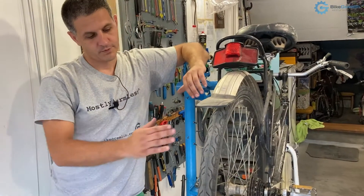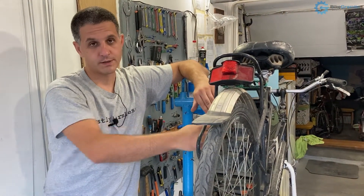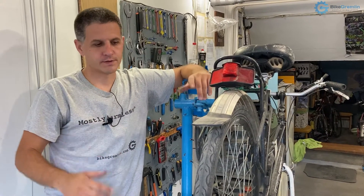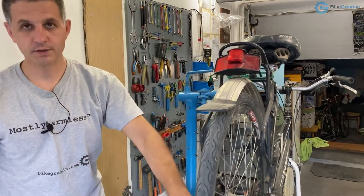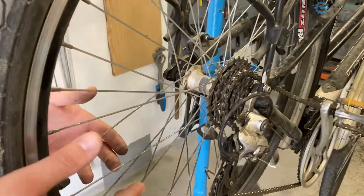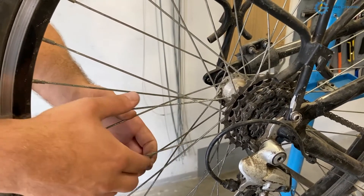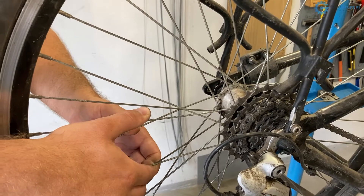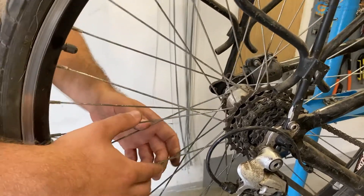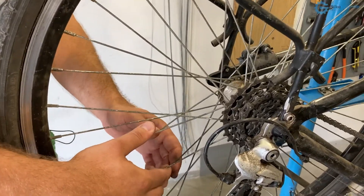Considering that the wheel is properly seated in the dropouts, I'm now suspecting some sort of problem with the wheel's trueness. Why has it come out of true? Let's check the spokes first — maybe a spoke broke or got very loose. The way to check is to squeeze parallel pairs of spokes from each side of the wheel. I'm starting at the valve and going around the whole wheel. These all look okay.